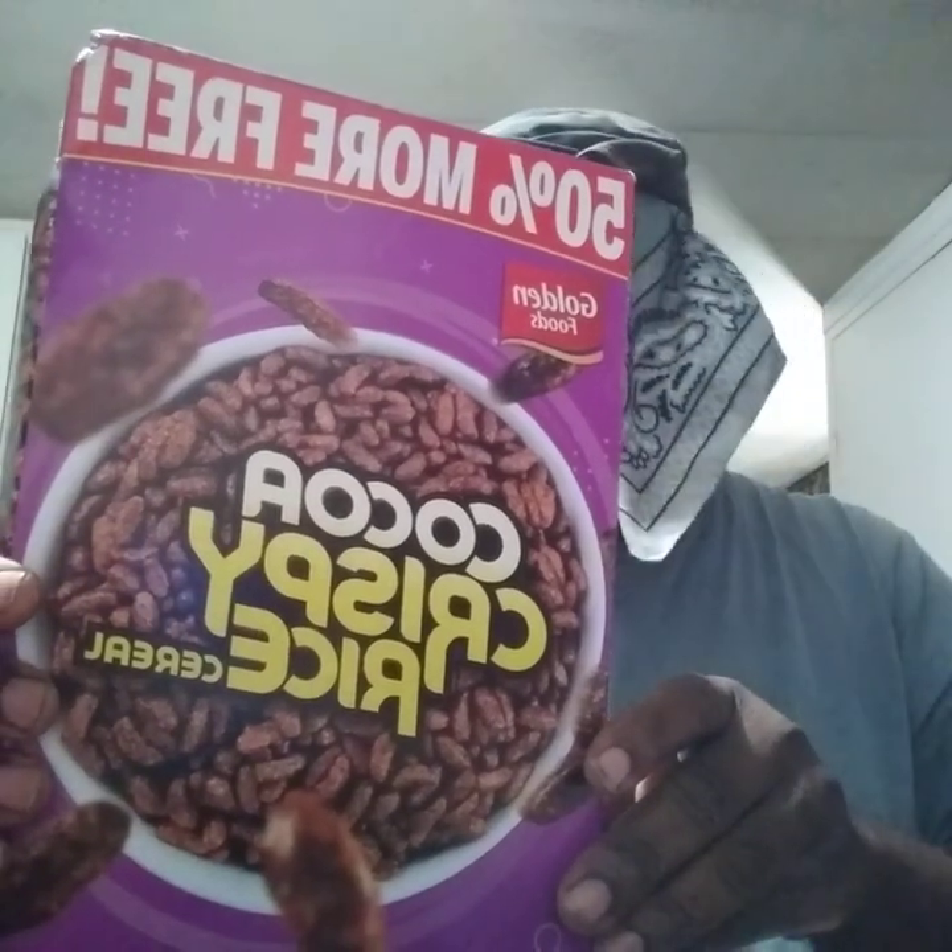Welcome back to the channel. In this video we're going to be reviewing the Dollar Tree cocoa crispy rice cereal. You get 50 more on this box. I had this box of cereal but I wasn't getting around to trying them out until now. I gotta see what it tastes like — here's what it looks like without the milk.